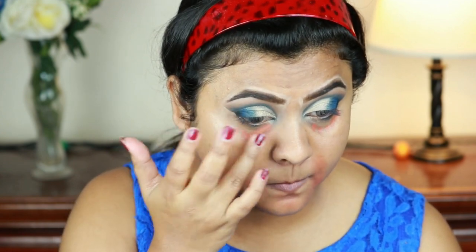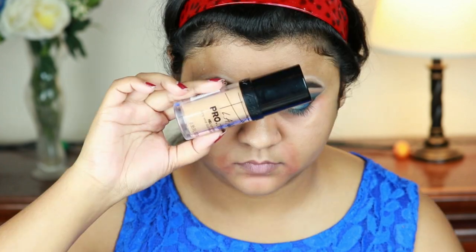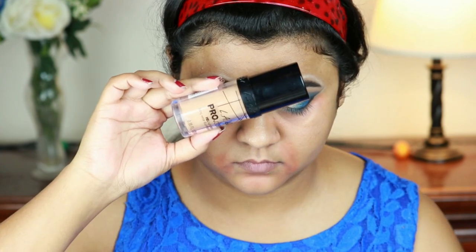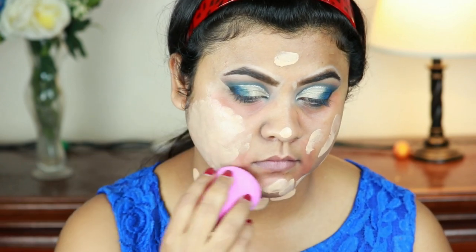For my foundation I'm using the Illegal Pro Coverage Illuminating Foundation and buffing it in using the same damp beauty sponge from L'Oreal.